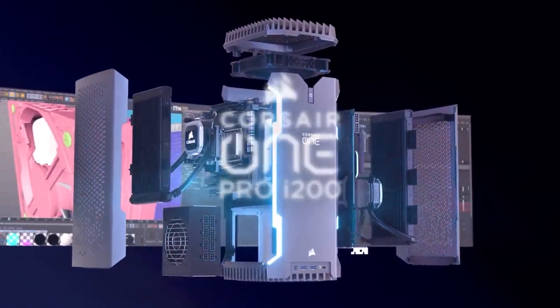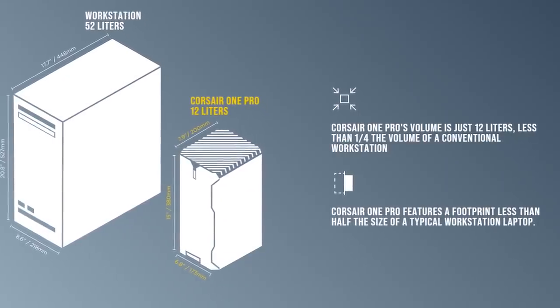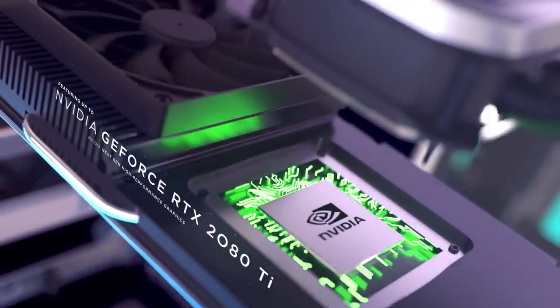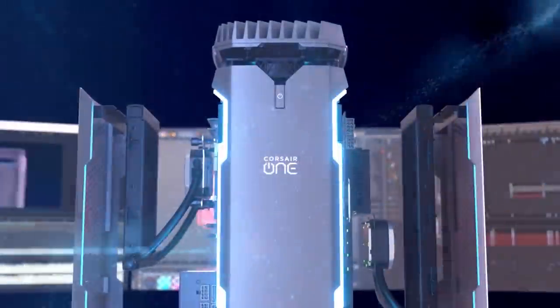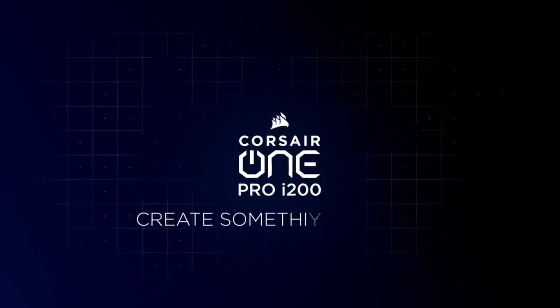Today's video is sponsored by the Corsair One Pro i200 Compact Workstation PC, powered by the Intel Core i9-10940X 14-core CPU and an NVIDIA 2080 Ti video card. The i200 is the best of both worlds when it comes to water-cooled, small-form-factor PCs for both work and play. To learn more about this tiny but powerful professional-grade PC, follow the link in the description below.